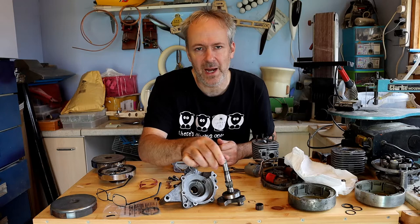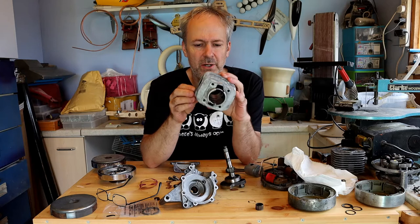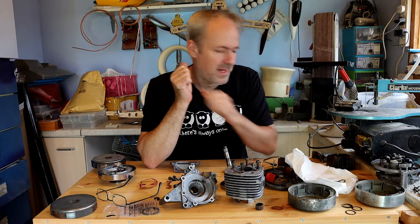For the cranks, you'll obviously see in the last video I destroyed the bearing on one of the cranks, so that means I'm stuck with this one. Cylinder — it's obviously plated so there's not a lot you can do. The plating is damaged. This is the one I took apart. This one is in better condition than the other one and I'll put a picture to show you, but there are two areas of the plating that are actually damaged on this one, so I'll not be using this one.